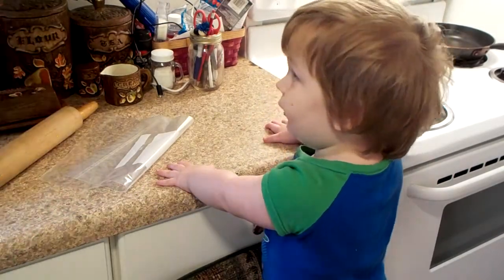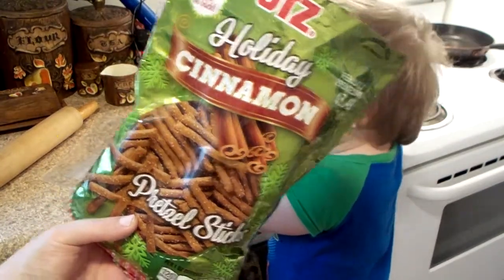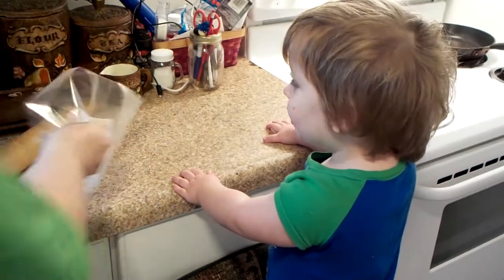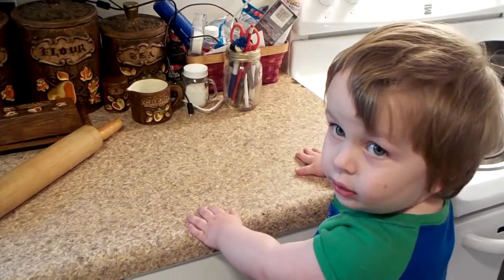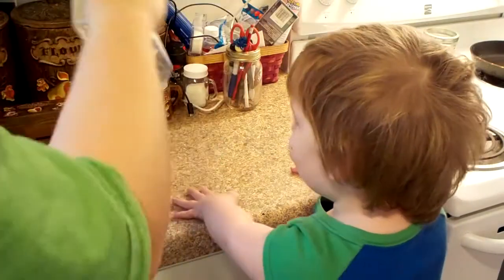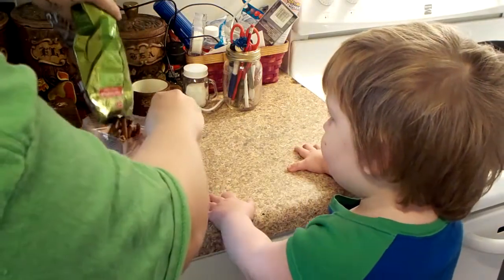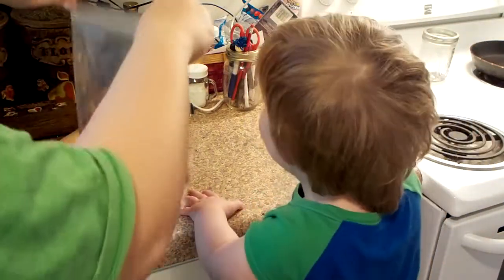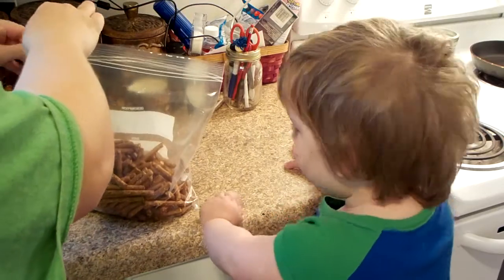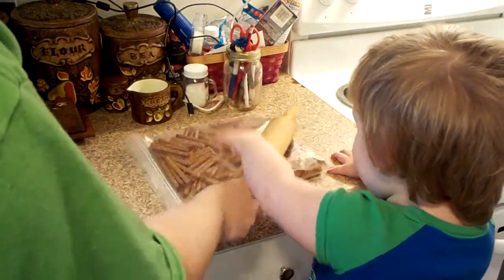I'm going to take these holiday cinnamon pretzel sticks and we're going to make cinnamon pretzel bark. I'm going to take them and dump them in here. This is where I need your help, Mr. White. Okay, you're going to take this and just hit it.